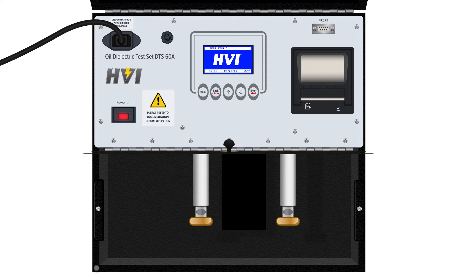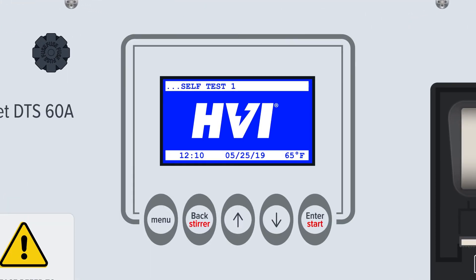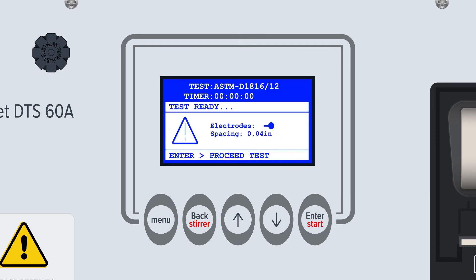Turn the main power button on. When powered on, the device will display the current firmware version number and then perform a series of self-tests. When the self-tests are complete, the last selected test will be presented — a simple test, a standard test, or a user-defined test. A warning message will prompt users to recheck and confirm the electrode spacing for oil vessels. At this time, users can open the lid and check the oil vessels and electrode spacing one last time before initializing a dielectric oil test.